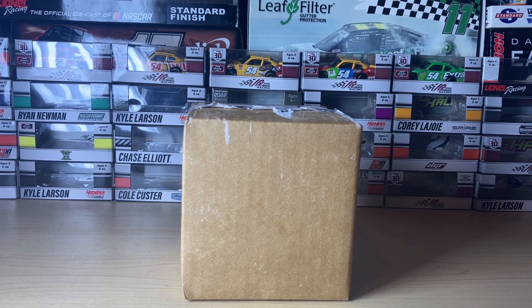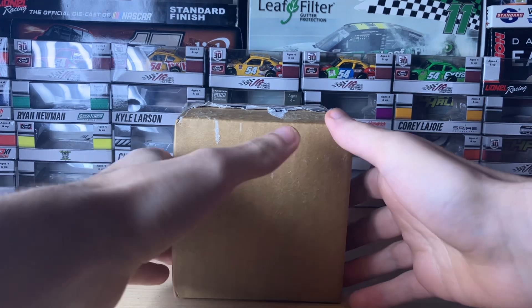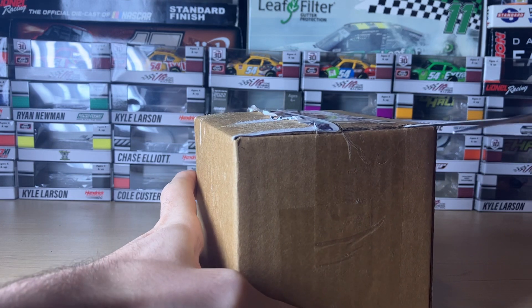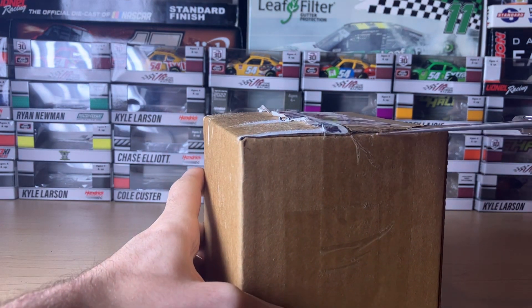Hey everyone, it's CR7 here with another diecast haul. This one's from Circle B Diecast, so I'm gonna go ahead and open this one. I know there's more than one diecast in here.